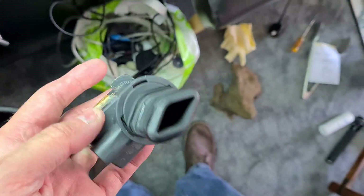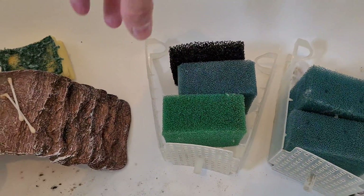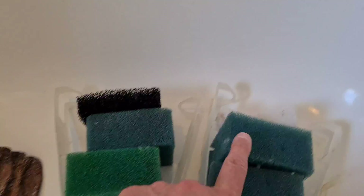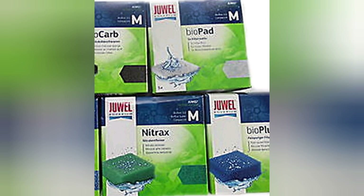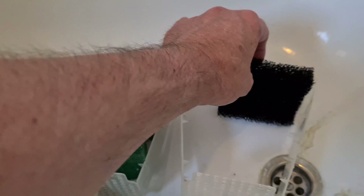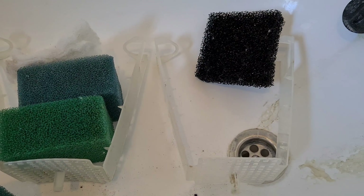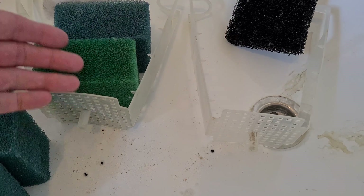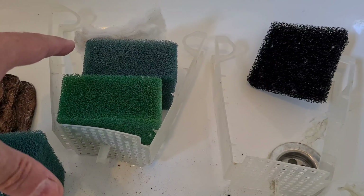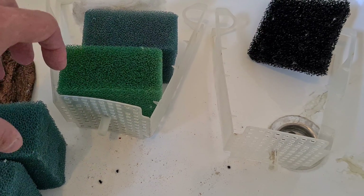These are the two media holders — you kind of pull them out from the top. This is how they were, these blocks together. What I'm going to try and do is put in here a couple of bags of bio media, because there is no bio media in it. You're just using the foams which do house a bit of beneficial bacteria but they're not the most ideal.